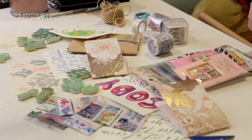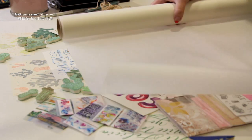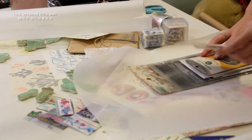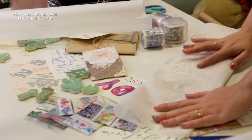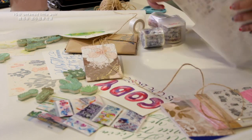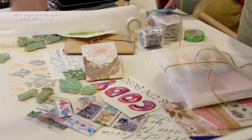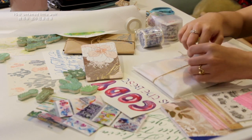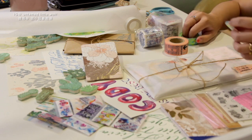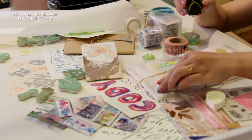I also had some stickers to send to my friends, so I got them out and wrapped them as well. For the stickers I decided to use tracing paper to wrap them. This packaging was actually inspired by one of the mail packages I received from a friend — I used the tracing paper to wrap it and added some washi tape to decorate it. And since I already had all my cactus stamps out, of course I just had to use them and added some cactus to the packaging as well.